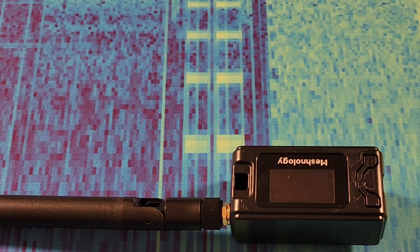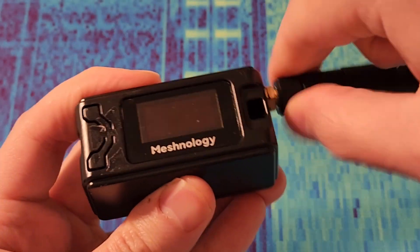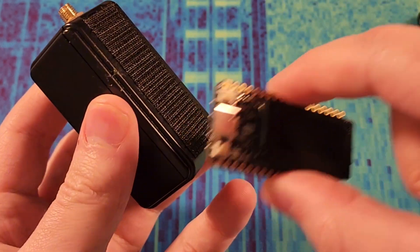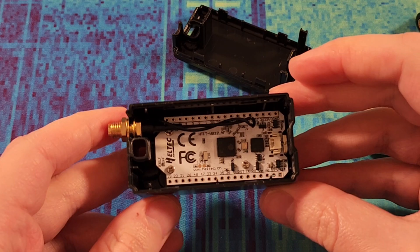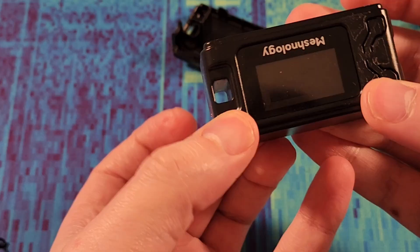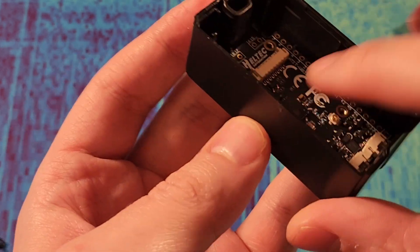So here's my node — this is my primary repeater node. I'll just open that up and we'll see if we can put this inside. There's a Heltec V3. We'll just pop that out, remove that, and we'll see if this fits. That seems to fit just fine.